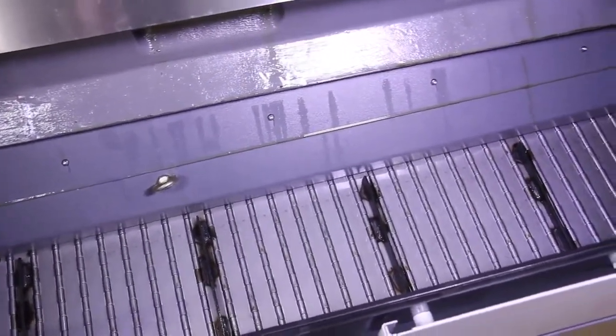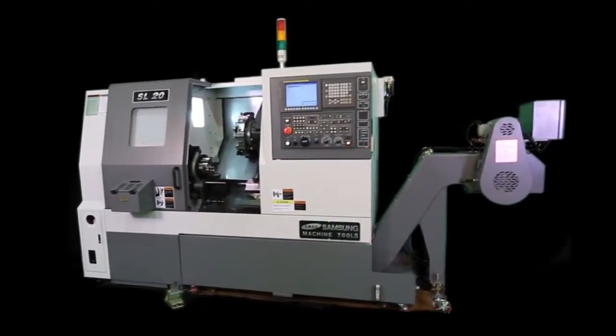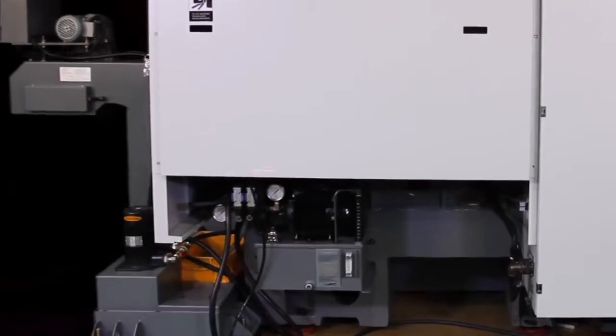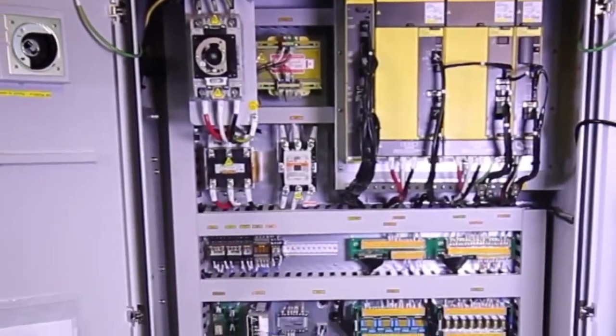Major construction highlights include a one-piece Meehanite casting with heavily ribbed torque tube construction, which provides excellent vibration dampening and thermal displacement. Pre-tension and double-anchored ball screws provide rigidity and minimal thermal growth. The extra-wide hexahedral slide wave frame provides maximum cutting support.